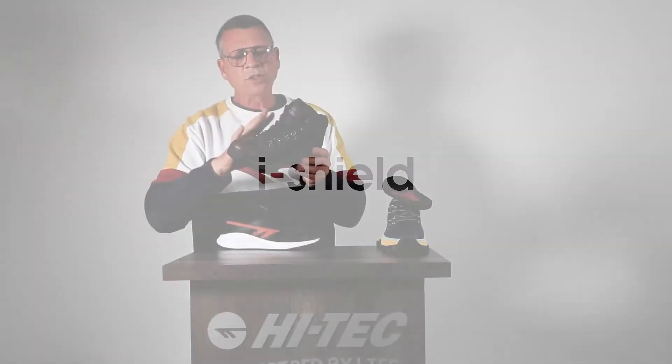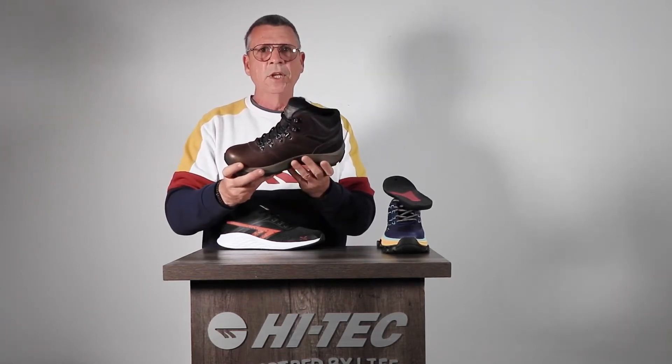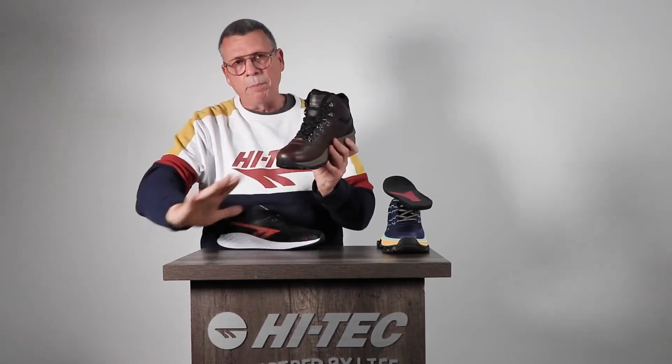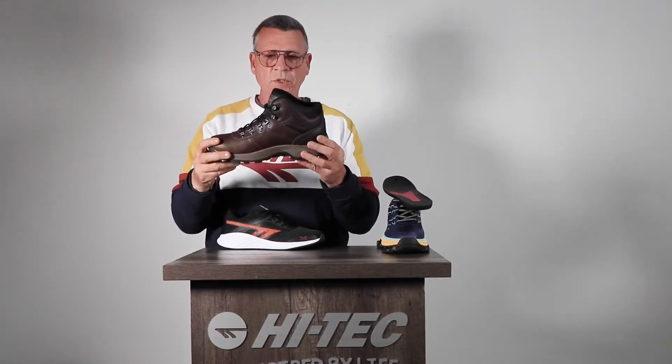Eyeshield is an outer coating placed onto the leather after the shoe is complete. This is not what makes it waterproof — this is just what makes it water repellent. So if you have eyeshield on a waterproof boot, it's just an added way of water hitting the shoe and repelling, whereas the Drytec membrane on the inside is what keeps it waterproof.